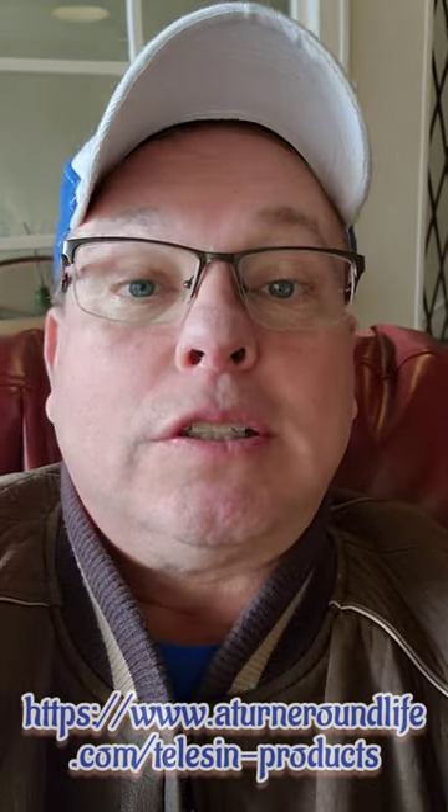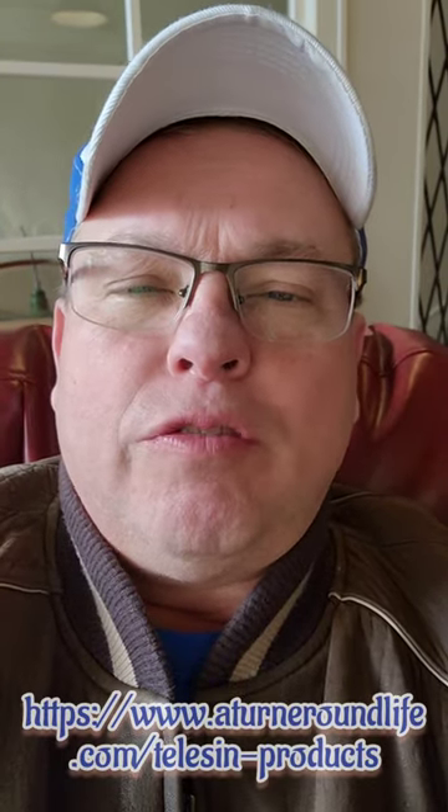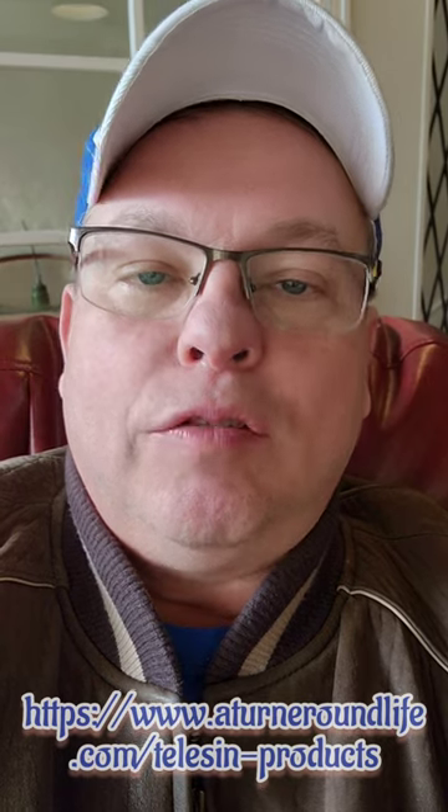Hey everybody, welcome to A Turnaround Life. Today I'm going to be reviewing a product that I believe you'll love if you do a lot of media recording and social media posts — this video is for you.